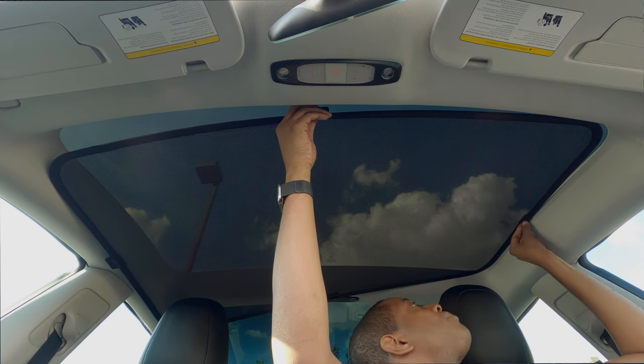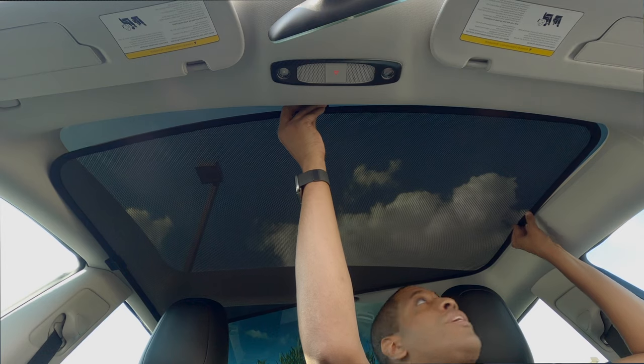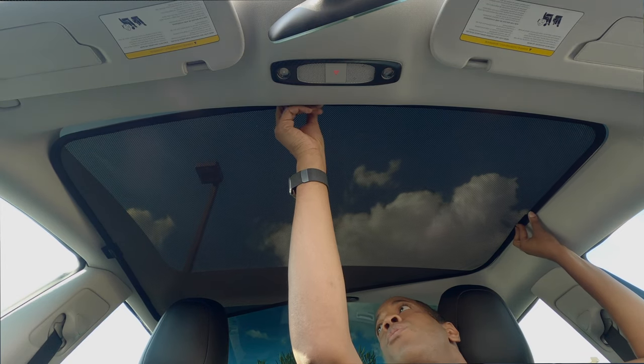Just be careful with your clips — make sure they don't pop out. I'm doing this side over here, then I'm going to do the front side.